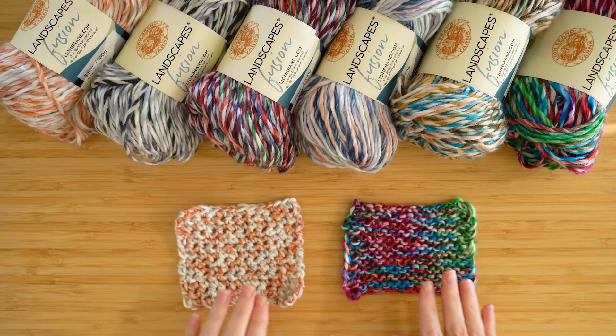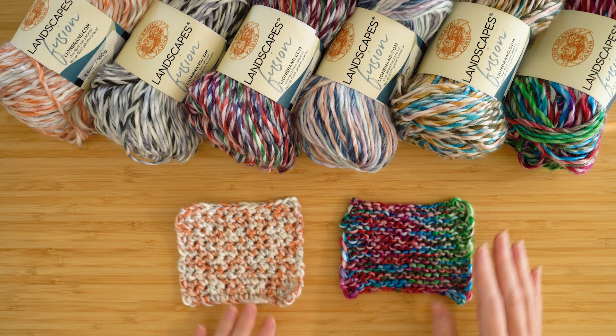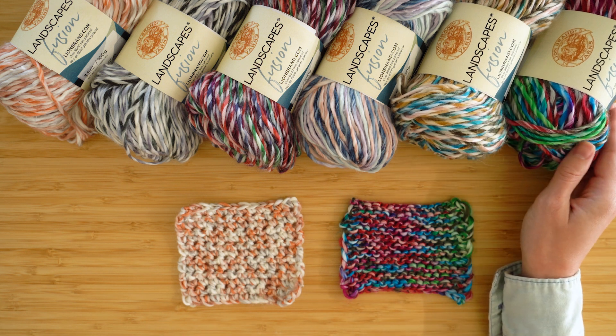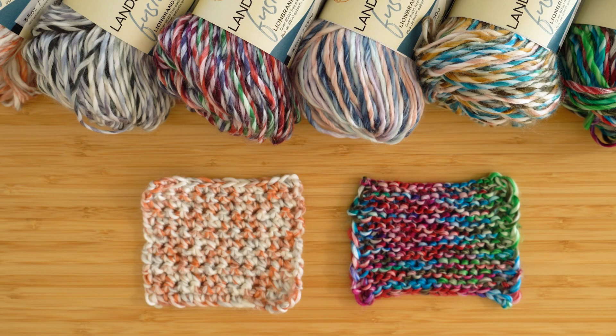Thanks for checking out Landscapes Fusion. As you can see, this cozy worsted weight yarn works up beautifully. Check it out at LionBrand.com if you want to use this for your next project. Let me know in the comments what you think about these colors. Happy stitching!